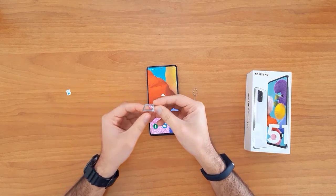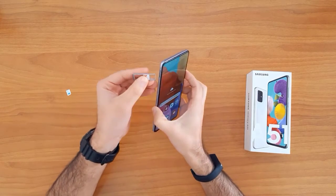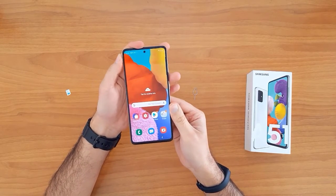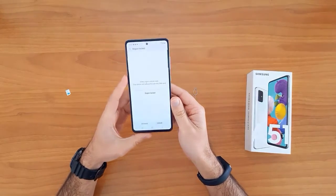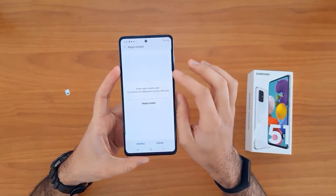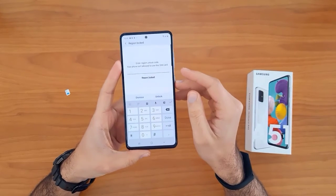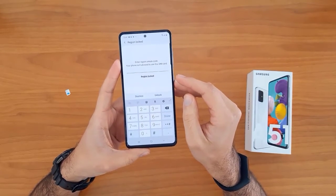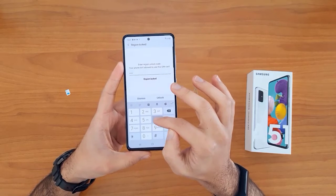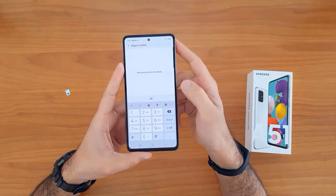Then we insert a SIM card from a different network. Once the SIM card is inserted, your device will automatically ask you to enter the unlock code. As you can see, it's asking for the unlock code now. Let's enter the unlock code we received and click the unlock button.